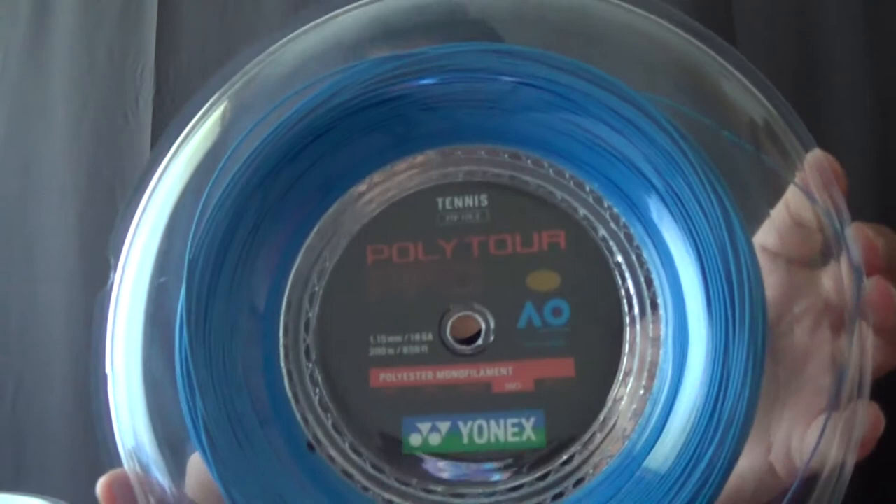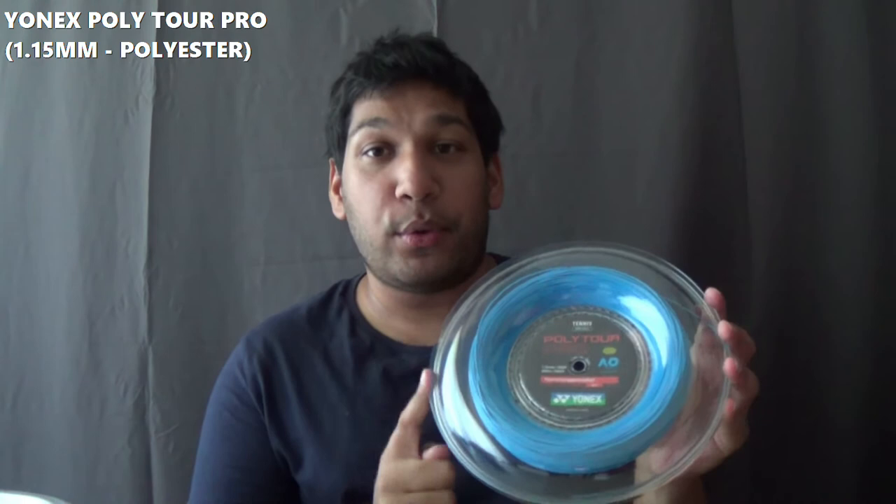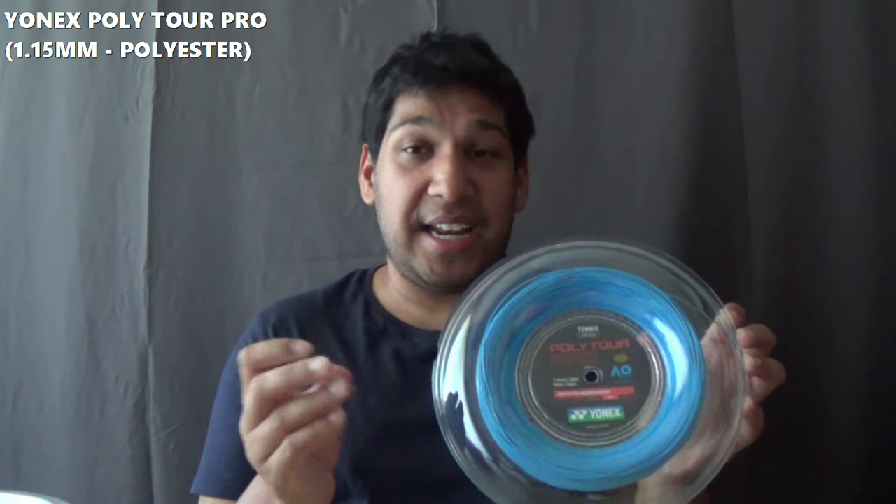As I talked about earlier, the third polyester is Yonex Polytor Pro. Here's a twist though — this is the thinnest polyester I own currently at 1.15mm, which is obviously going to give you a lot of access to power and spin just because of how thin it is. Yonex Polytor Pro — it's a winner. You should not be missing this one out.